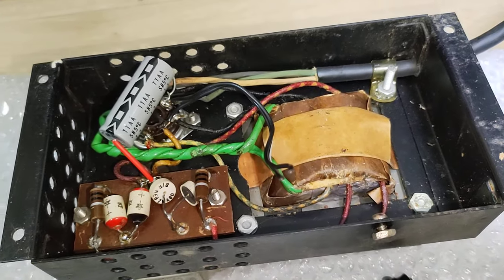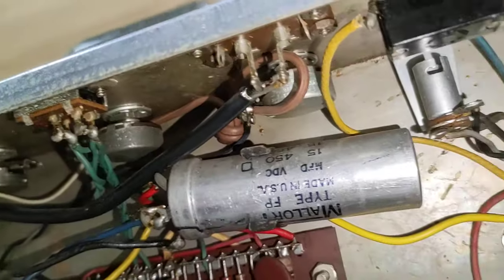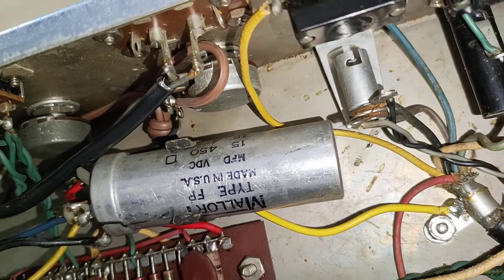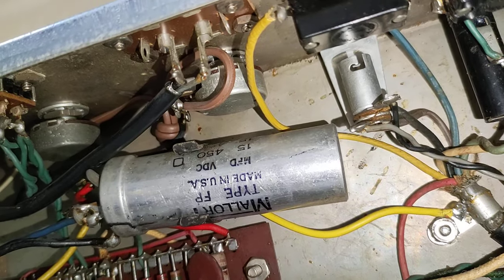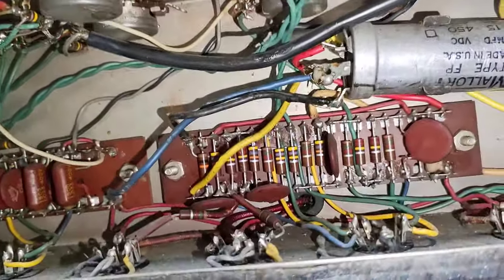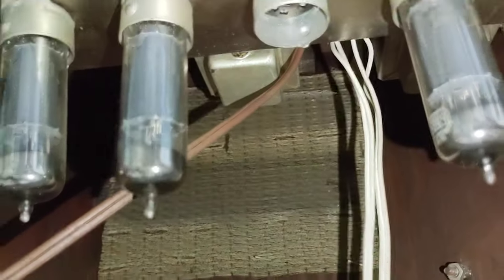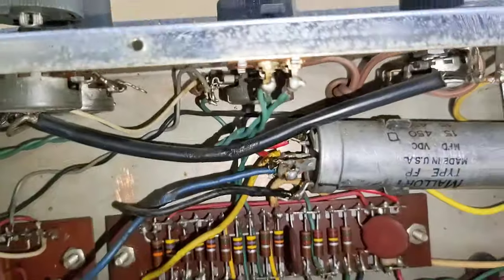I'm assuming that this amp is from 1960, and I'm assuming that based off of one of the potentiometers here from Central Lab having 1960. And also it appears that some of the transformers in the back have 1960 as well, though they may be difficult to see.